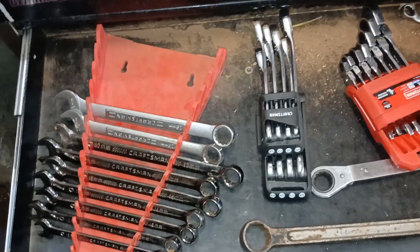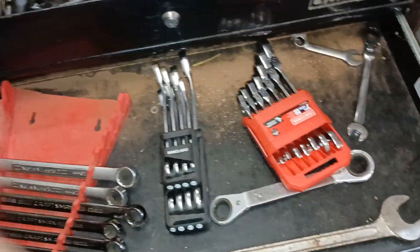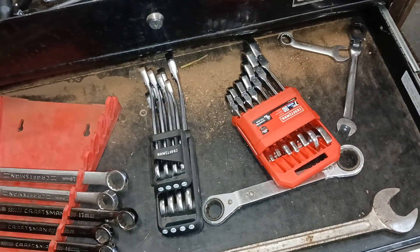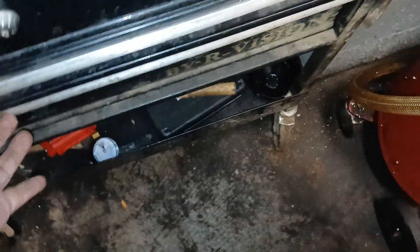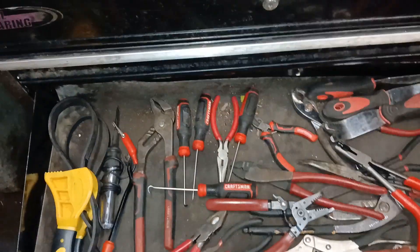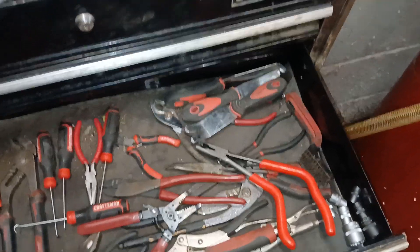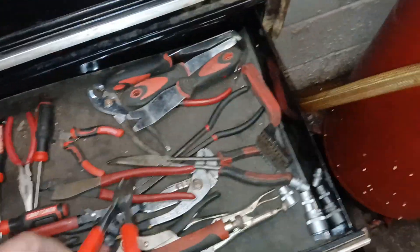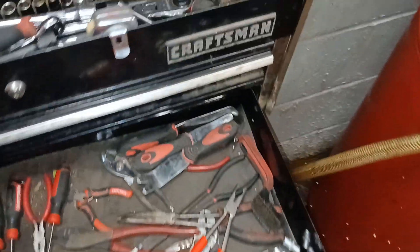We have a standard set of wrenches — excuse me, a metric set of wrenches — we have standard and metric, and the ratchet wrenches. Miscellaneous pliers, body pullers, picks, flash grips — these are the Icon pistol grips, with a review coming up on them soon — and needle noses.